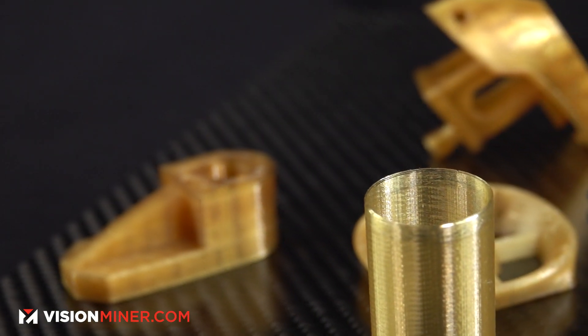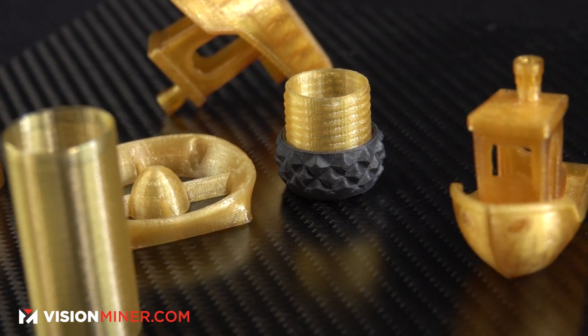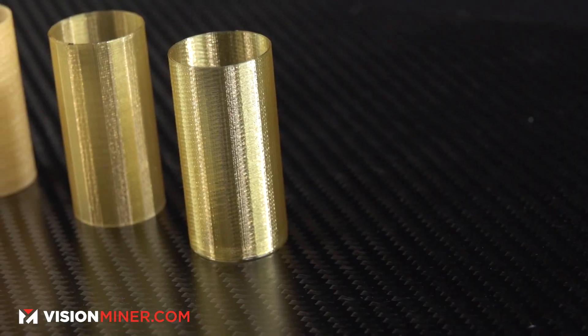Ultem 1010 does have the NSF 51 certification, as well as USP Class 6, ISO 10993, and FST ratings — meaning it can even be implanted in the body. That's something we don't see on the 9085. You see Ultem 1010 used in medical situations. It's food safe too, so you could theoretically 3D print reusable straws or restaurant items — put your logo on it.